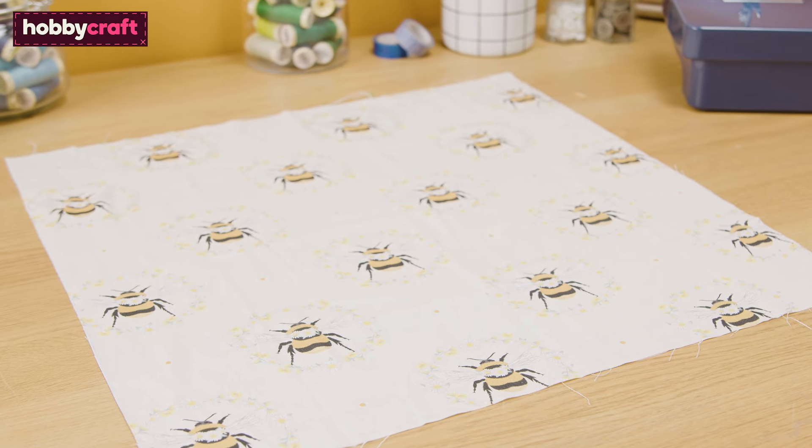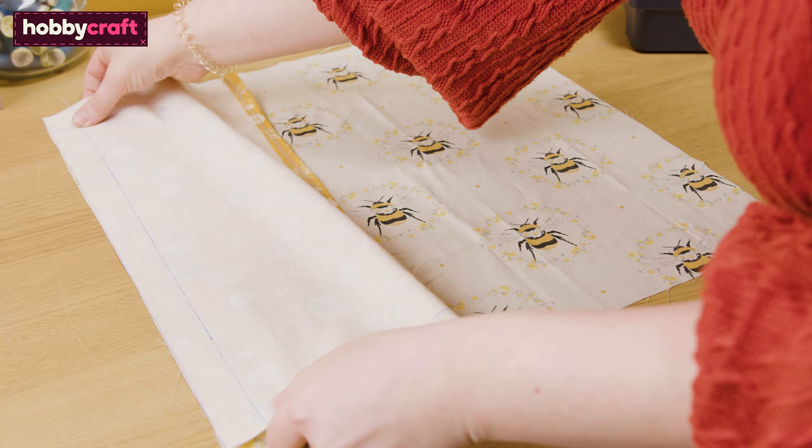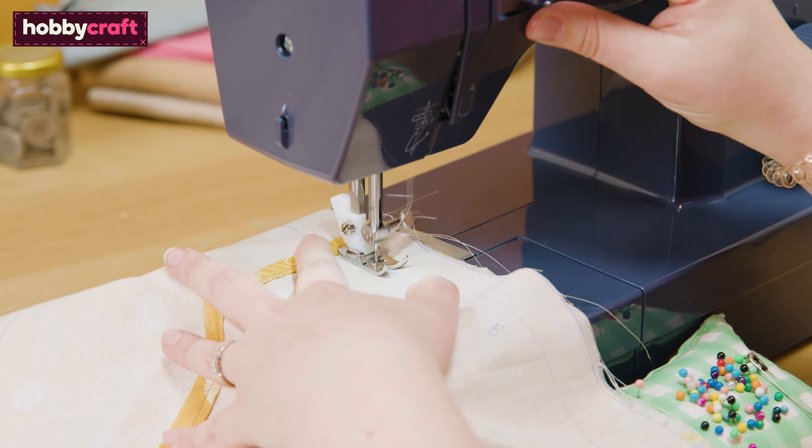Lay your front piece right side up on the table. Lay back panel A right side down so the corners of the fabric match up. Lay back panel B right side down on the opposite corner so that both pieces overlap — this is where the opening for the cushion pad will be. Next, pin each piece in place. Sew along all four sides and back stitch where you come to the section where the back pieces overlap. This will ensure they are reinforced and won't pull apart.